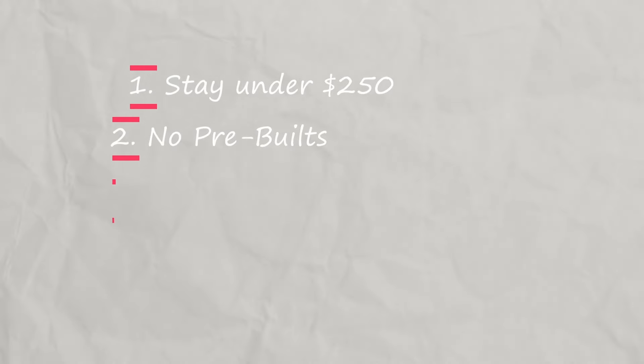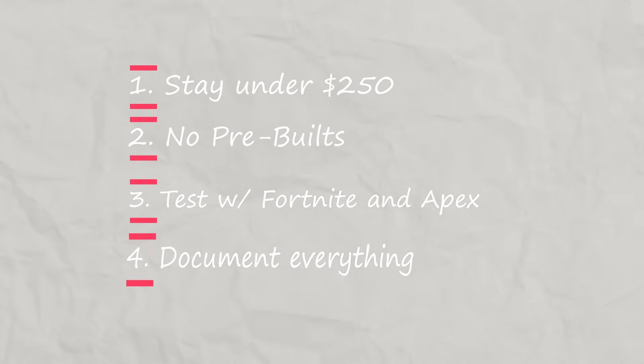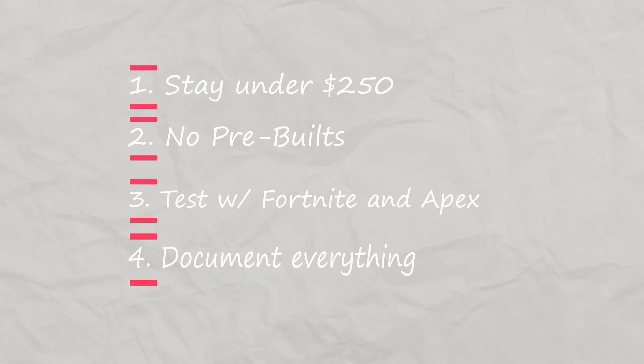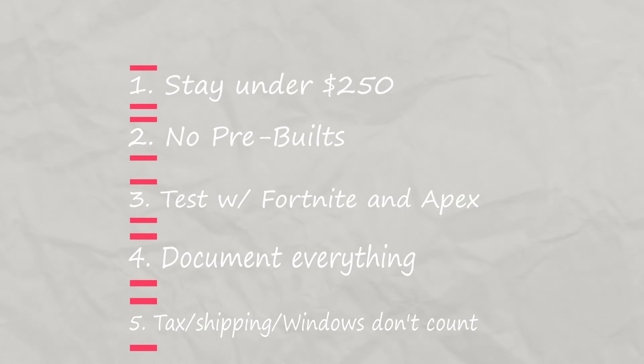Here are the rules: stay under $250, no pre-builds, test with Fortnite and Apex, document everything — so show proof of each purchase. And here's the kicker: tax, shipping, and Windows don't count for cost. That last one was a big mistake, my friend, and you'll see why later in the video.